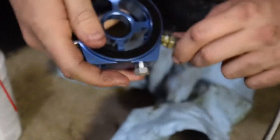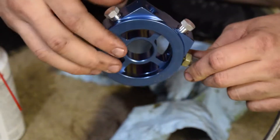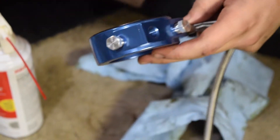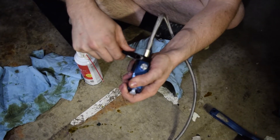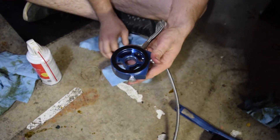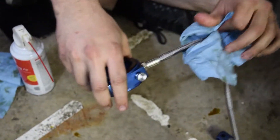It's actually crazy easy to install. That's beautiful! Don't tighten it too much — I don't want stripped threads. There you go — no more oil leaks for this bad boy.